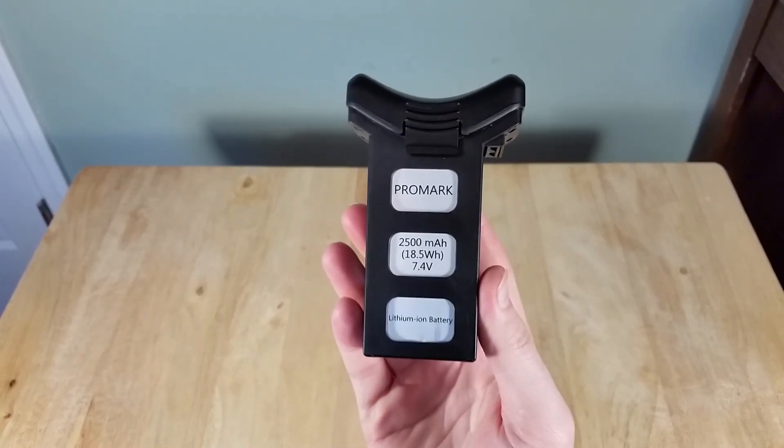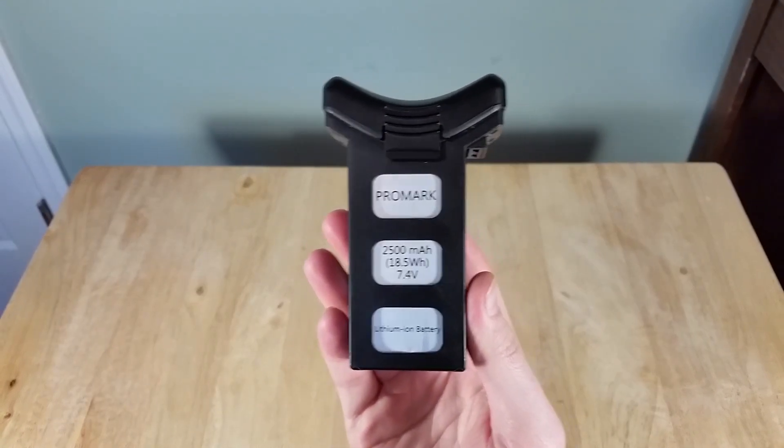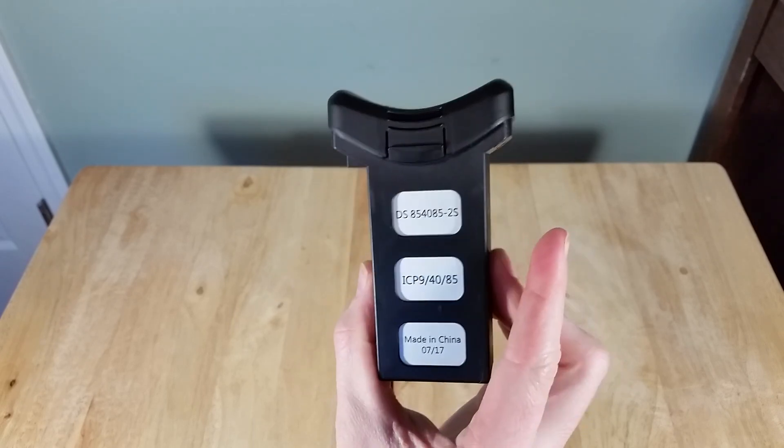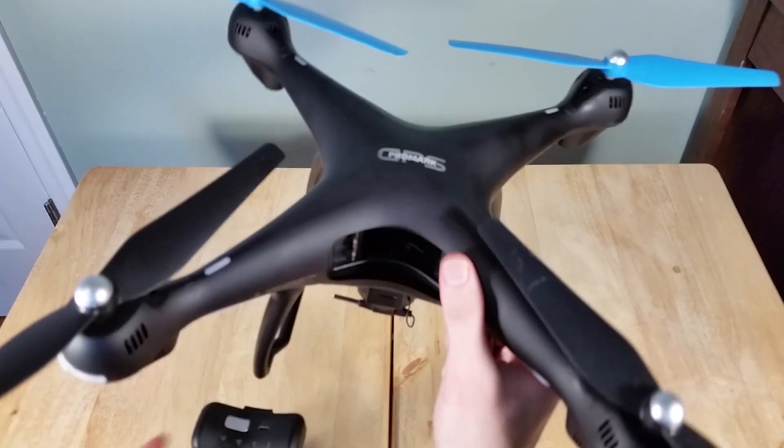The times I've flown this, this 2500mAh 7.4V battery lasts about 12 or 13 minutes. That's pretty good for a drone that only costs $100.